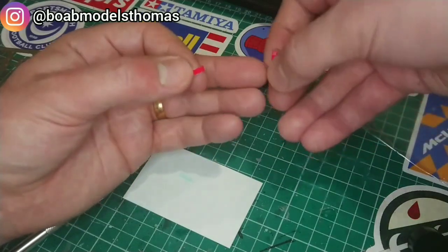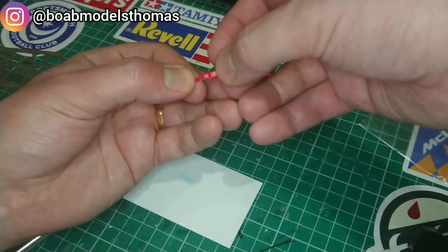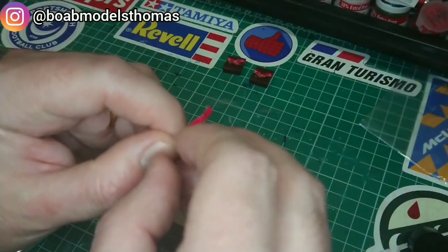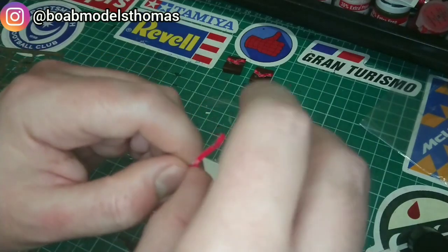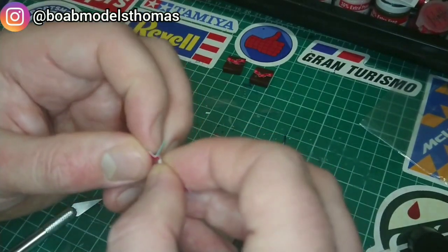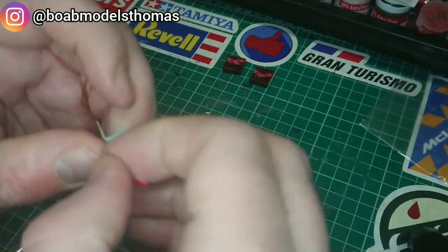They are a bit difficult to pick up at times. Here it's threading through the middle and then you have to fold it over. This is where the stickiness can be a little bit irritating because it can stick to itself in the wrong place. Once that's gone through, I peel off the blue backing paper.